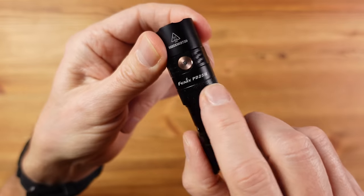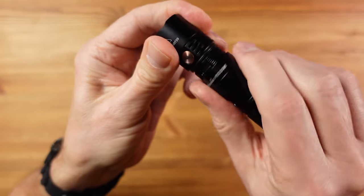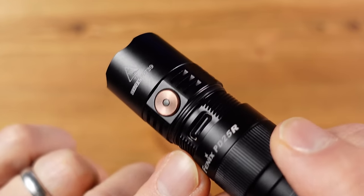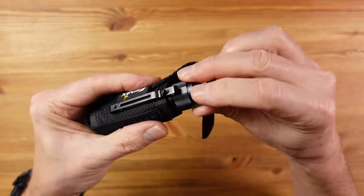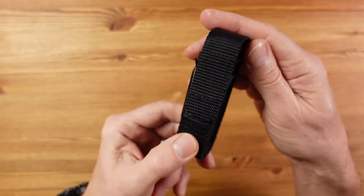The pocket clip is bi-directional, so it can clip on a baseball hat as well as into a pocket. An interesting feature is this collar, which unscrews to reveal the USB charging port. This avoids the rubber flap we usually see and adds some weight, but it's a worthwhile addition. This is the only light in the lineup that comes with a belt pouch, which is a really good way of carrying it.